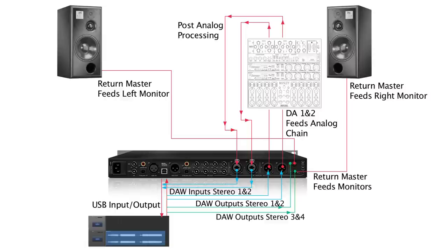In this way, using Pure 2, we can process our stereo signal via our analog chain and our software plugins while hearing and monitoring the whole chain. We can also monitor each individual part of the chain, allowing us to A/B between different processors.